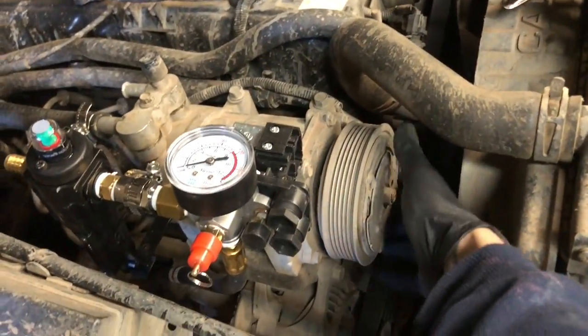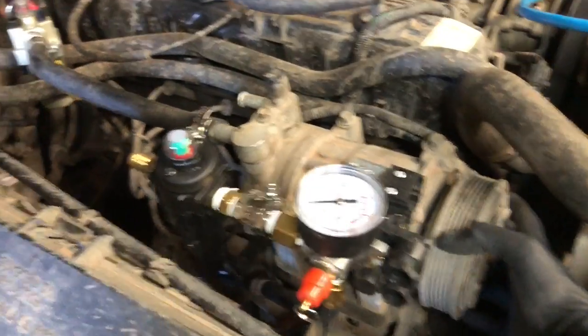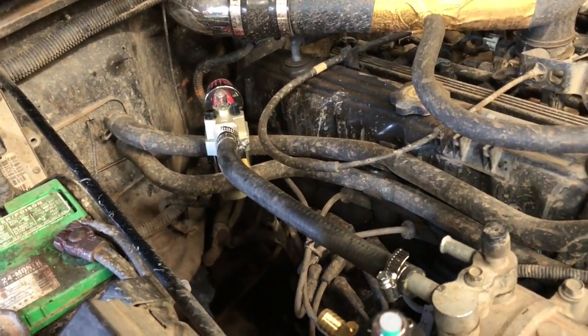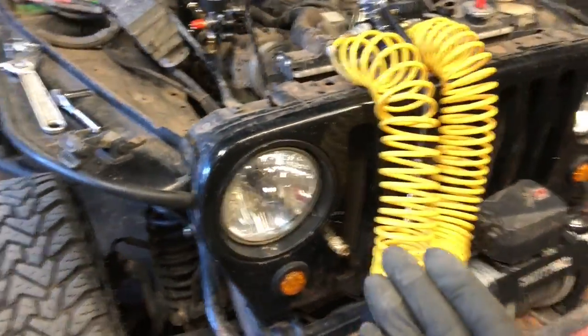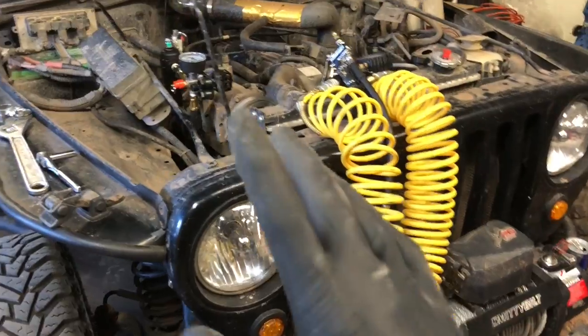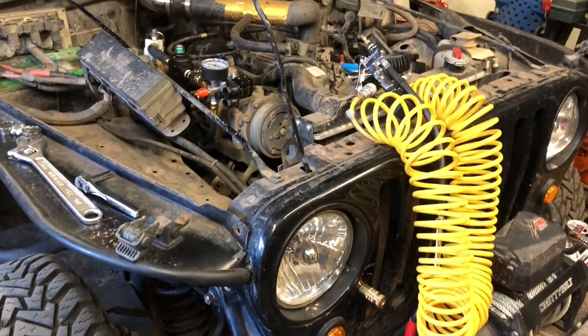So next, I need to go pick up a belt — it's like another $30 for a 4.0 with the AC. Put some PAG 46 oil in that, connect that half-inch line together. And then next time you see me, this thing should be airing up tires. So like if you like, subscribe if you want to see more. And as always, keep on modding.